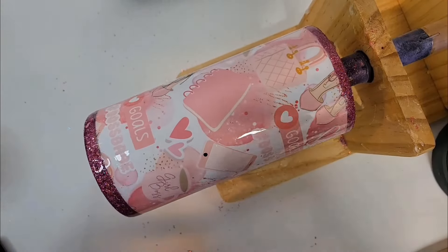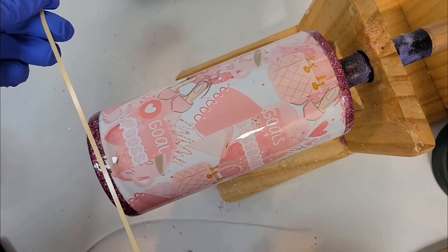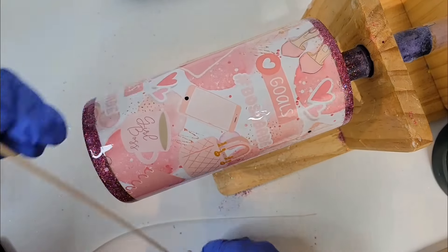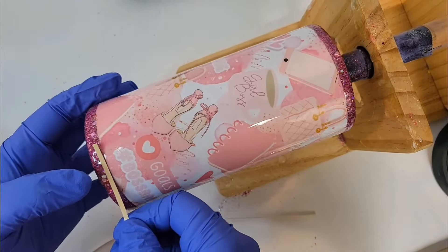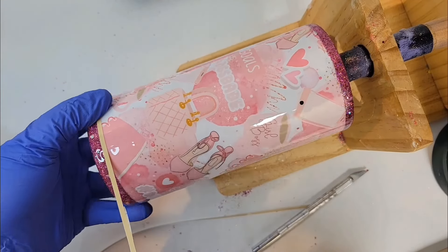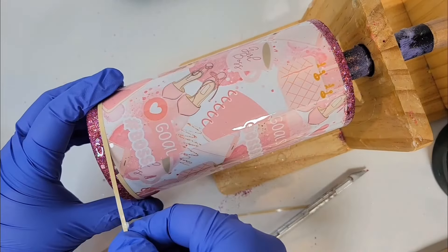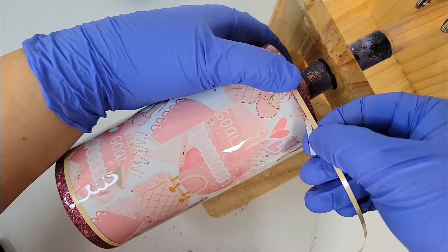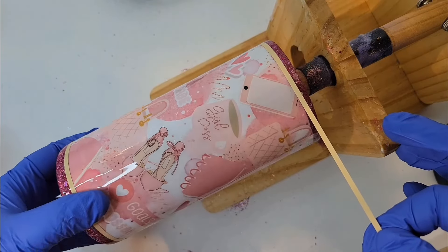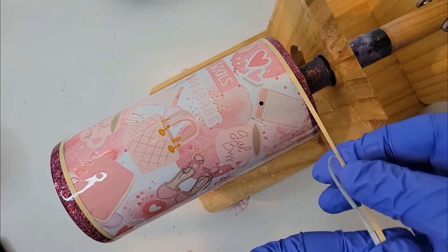I waited about 40 minutes and I ended up cutting these little lines. I'm going to place them over the epoxy in between the glitter and the vinyl and just go around and wrap it around. Remember, this is going in between the vinyl and the glitter.